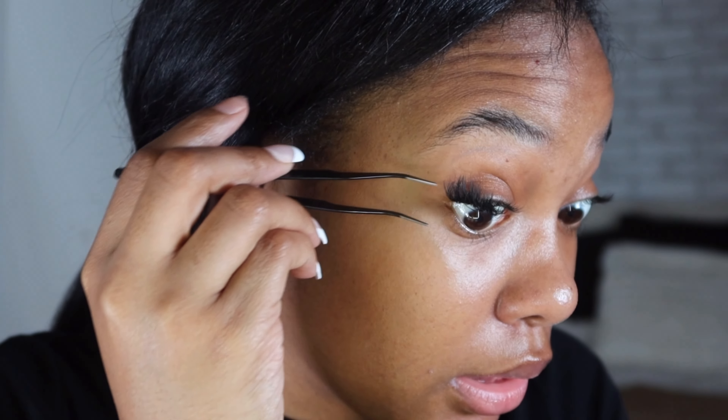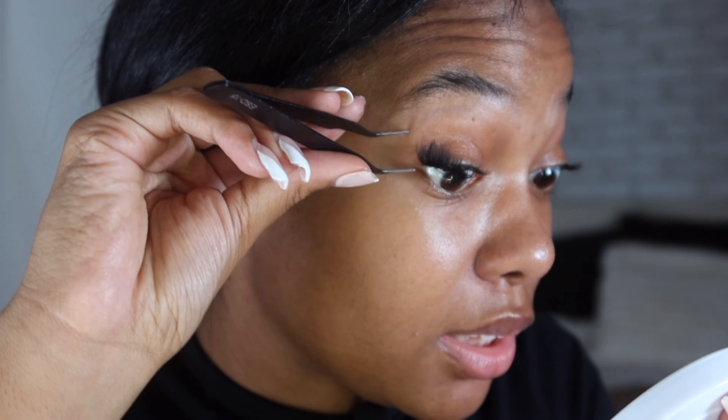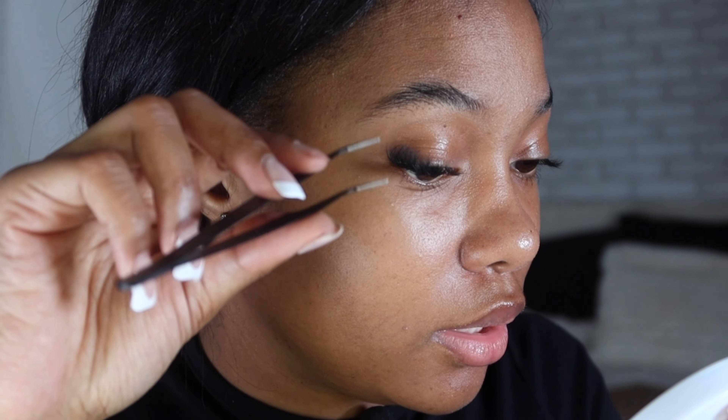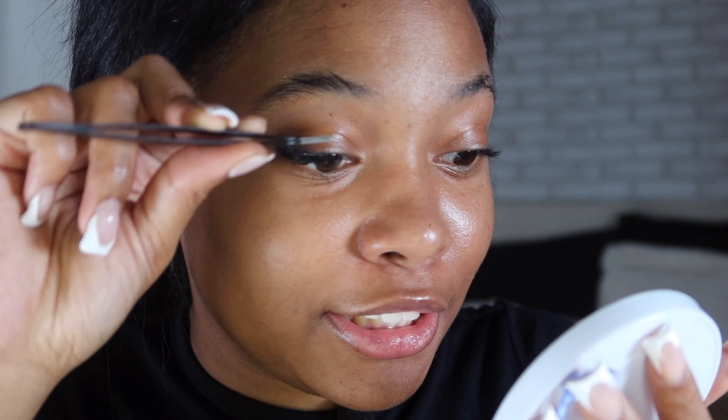I get the tweezers and squeeze my lashes. Sometimes you have to adjust how you hold the tweezers so it's comfortable enough to pinch and add clusters without poking yourself in the eye. Now moving on to 14 - so the order is 18, 16, 14, 12, 10. Sometimes it changes but by the end all the sets look the same to me.